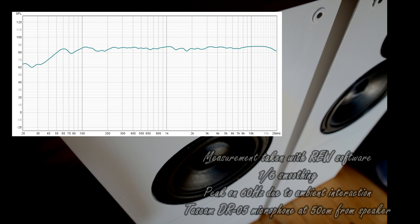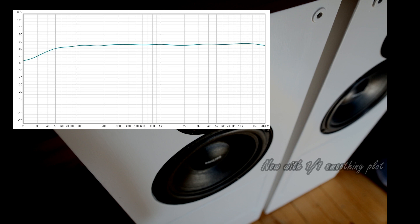Here we have the final frequency response after all the fine-tuning, measurement sessions, simulations, and listening tests. It's pretty much flat, and most importantly the speakers sound really, really fantastic in my opinion. I think I achieved my goal to have a matching speaker for my tube stereo amplifier.